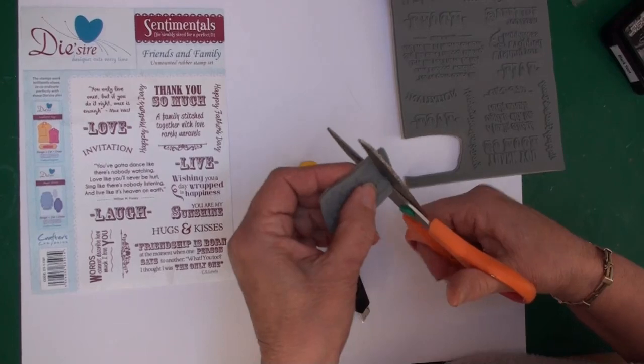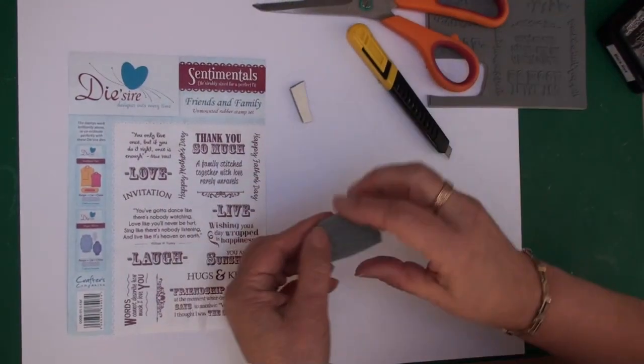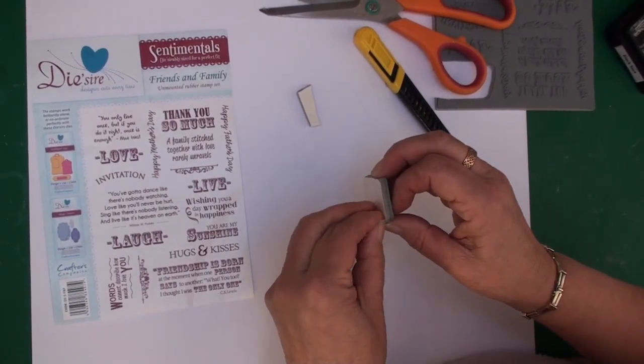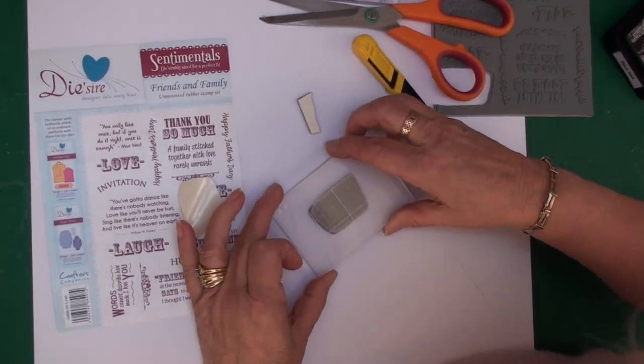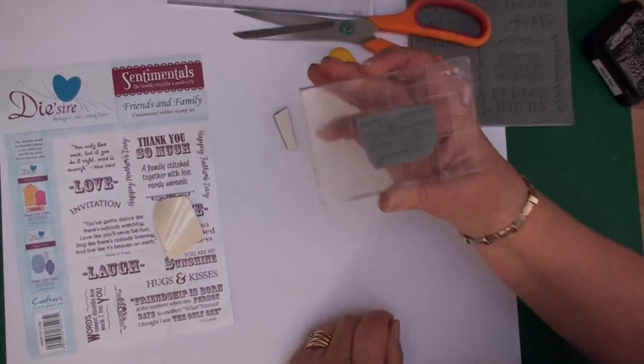Once you've done that, you can decide which block you're going to use, peel off the backing sheet, and add that to your acrylic block. It is now ready to ink up and stamp.